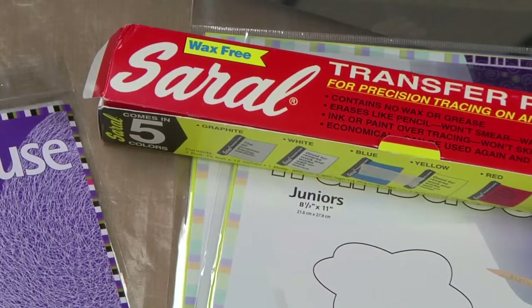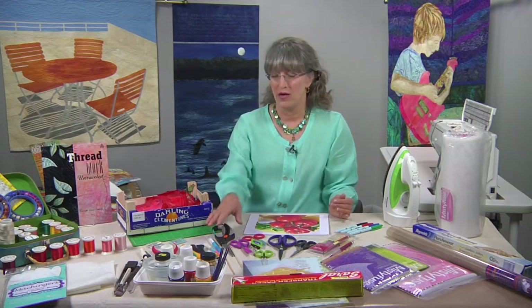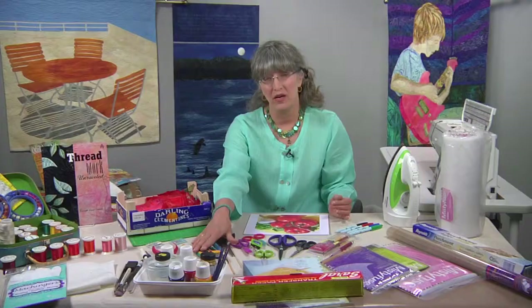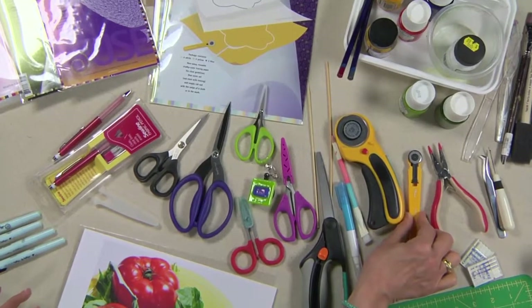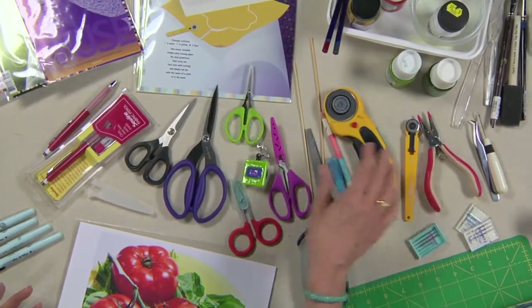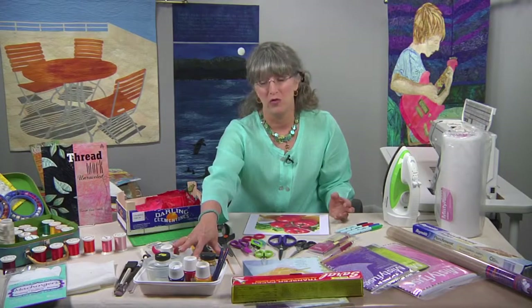Saril doesn't have as much chalk and you can't use it as many times, but it still works. Optional for today's workshop are rotary cutters. The 45 millimeter is the minivan of rotary cutters — it does a lot of stuff, but it's just kind of boring. The little one, the 18 millimeter — that is your Maserati, your sexy sports car.